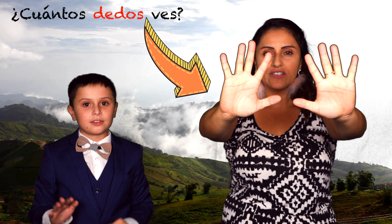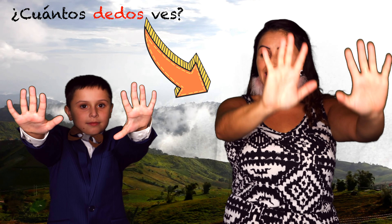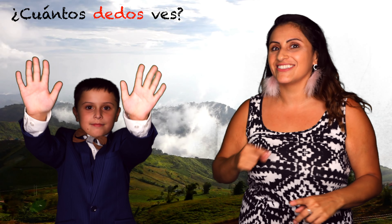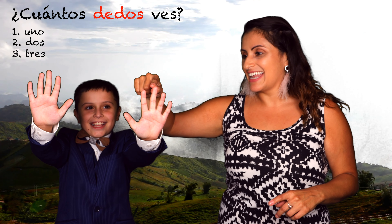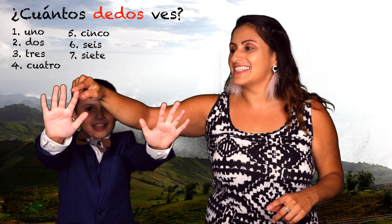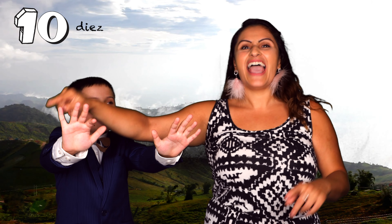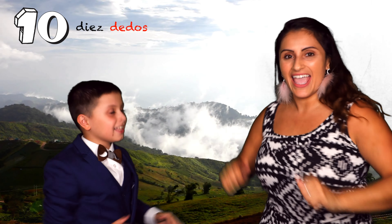¿Cuántos dedos do you see here? On Teacher Catalina or on Profei Nano? Let's do that again! Uno, dos, tres, cuatro, cinco, seis, siete, ocho, nueve, diez! Diez dedos! Muy bien! Diez dedos! Excelente!